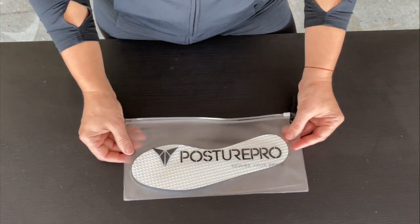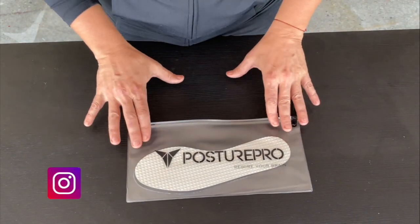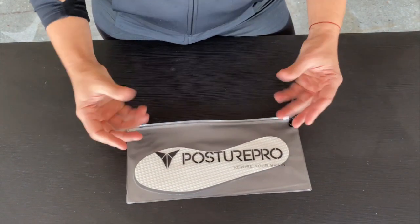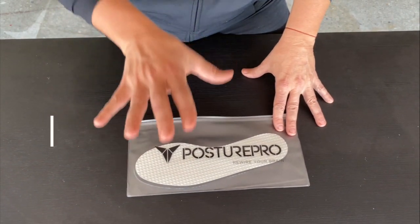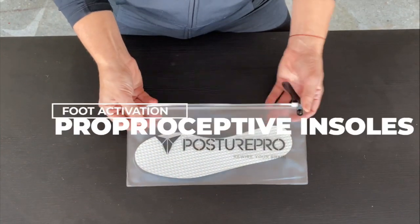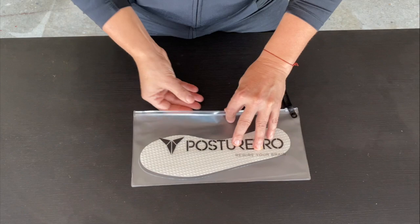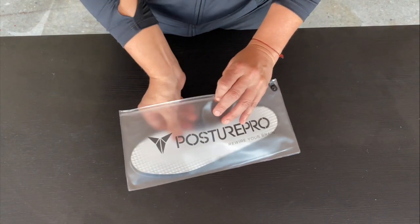Today we're going to be talking about how our Foot Activation proprioceptive insoles actually work and how they can help you change your posture. We have a model here — a white model. They actually come in two colors, white and black, and when you receive your insoles it's going to come in this package.